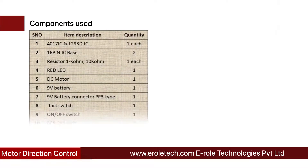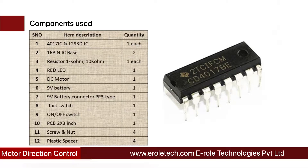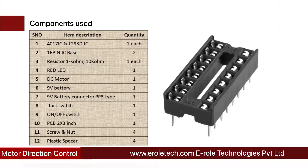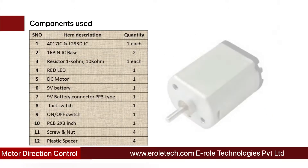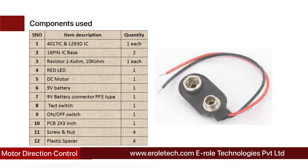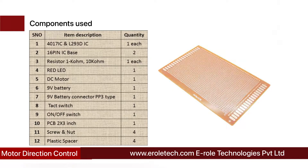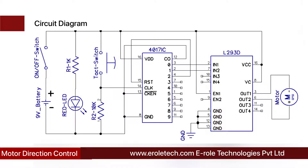These are the components needed in this project: 4017 decade counter IC, L293D motor driver IC, two 16-pin IC bases, one 1 kilo-ohm resistor, one 10 kilo-ohm resistor, one red LED, one DC motor, a 9-volt PP3 battery with battery connector, a tact switch, an on-off rocker switch, one zero PCB, four screws with nuts, and four plastic spacers.